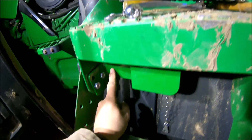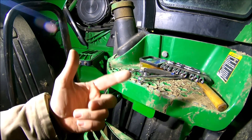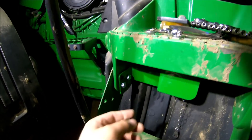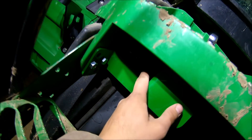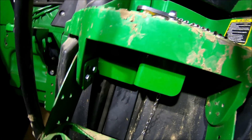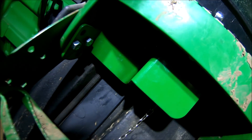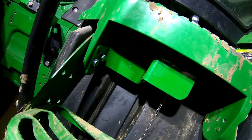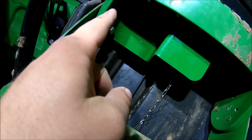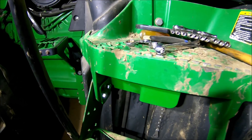According to the instructions, it says to install the switch first and then do the cables, but as you can see there's not much room up in there — I can hardly get my hand in to maneuver the cables at all. It was a lot simpler to connect the cables first, tighten everything down, and then go through and finish mounting the switch.